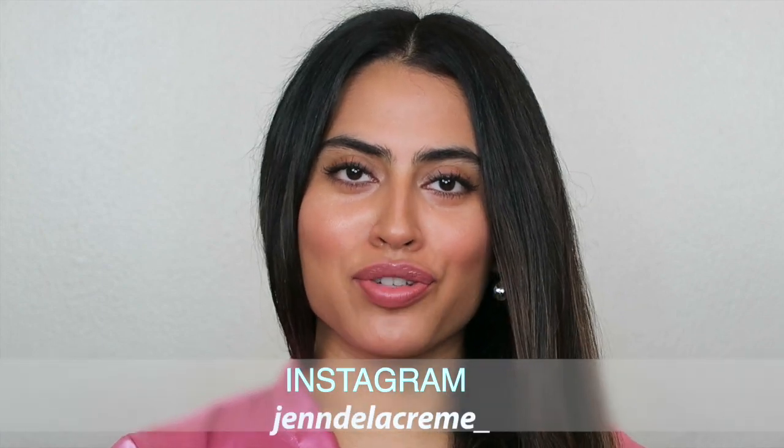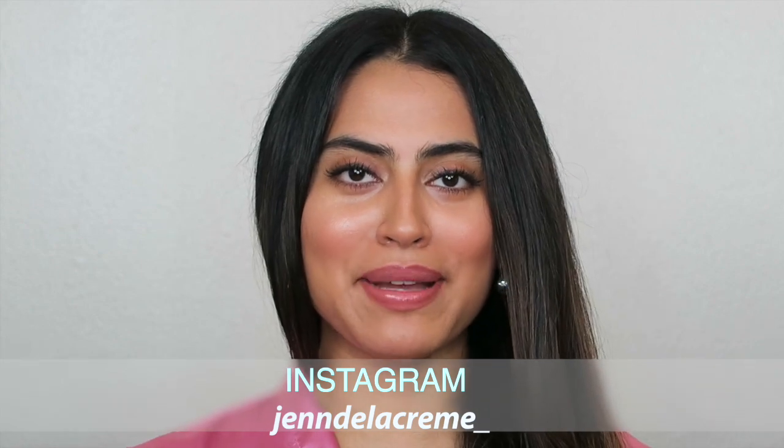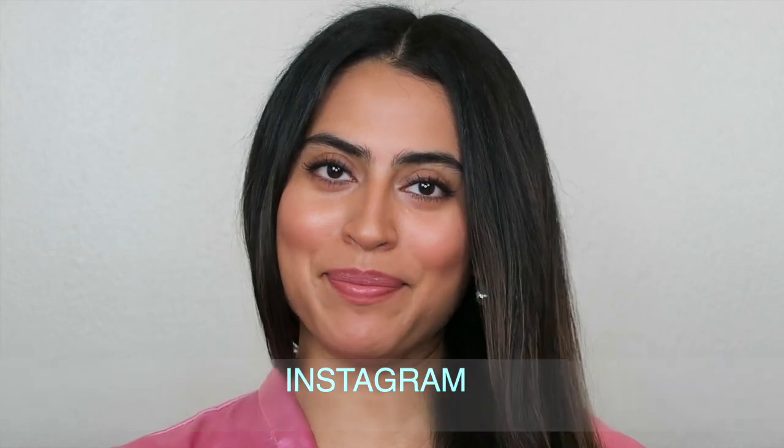And that's it for the makeup look! I really hope you guys enjoy the video. Make sure to ask any questions down below, like and spread the word, subscribe, and I'll see you guys next time. Bye!